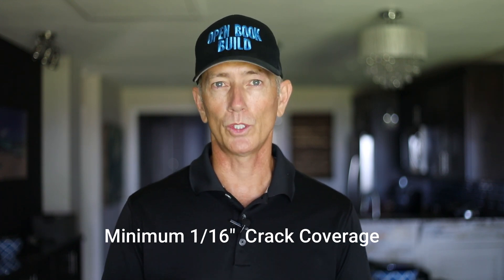Because one thing's for sure — concrete will crack. Be sure to check out our other two videos that share best practices for minimizing foundation wall cracks.